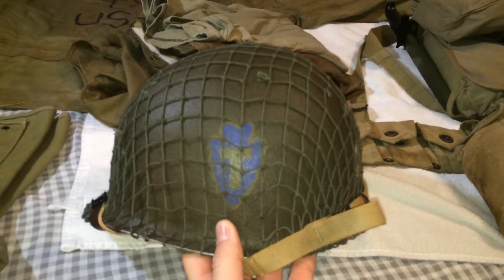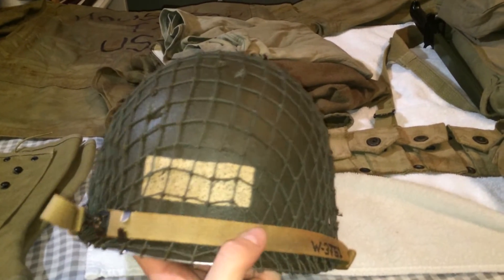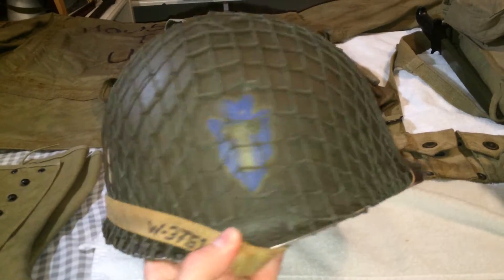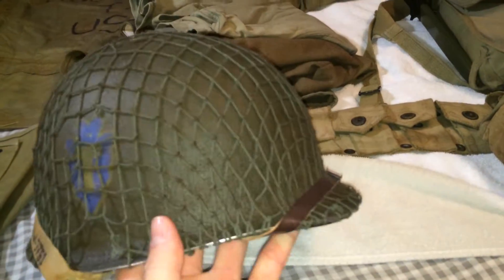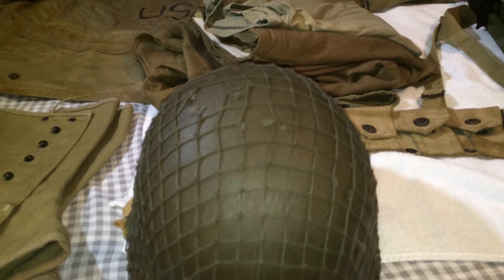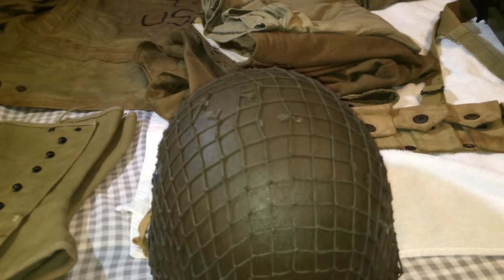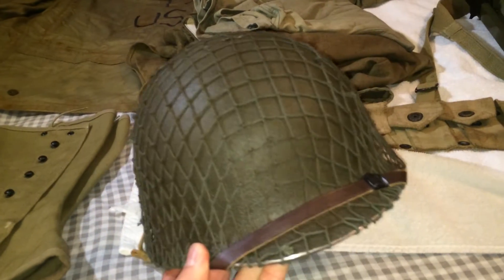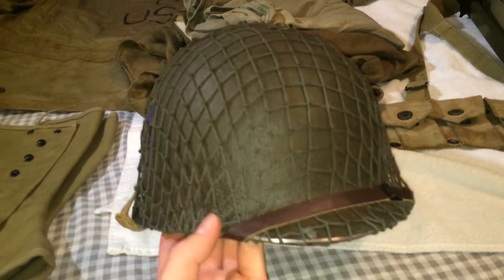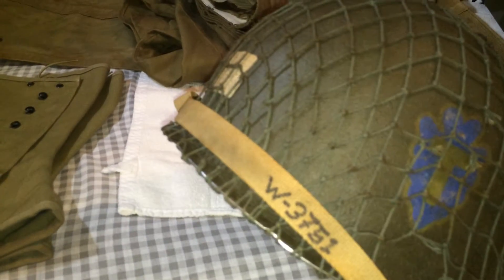Here's one side — the decal — and the strap on the back. Serial number on the chin strap, the other decal, and the front. This was all done by Drop Zone Helmets. I sent the helmet and liner to them and they heated it, painted the decals, and weathered the net to where it looked combat-worn. Even the chin straps look a little dirty.